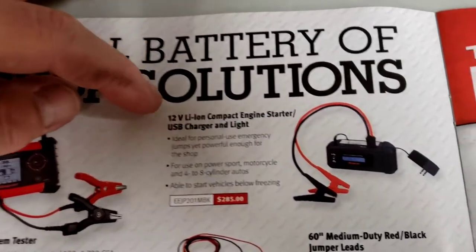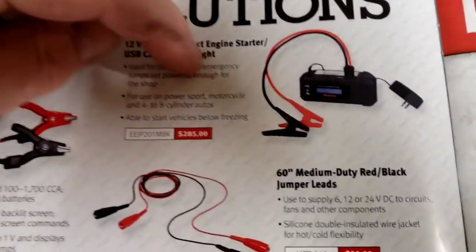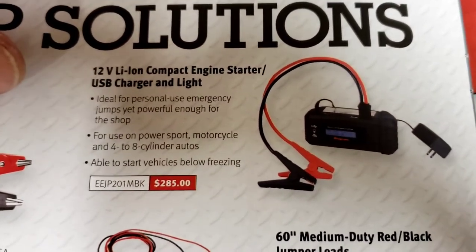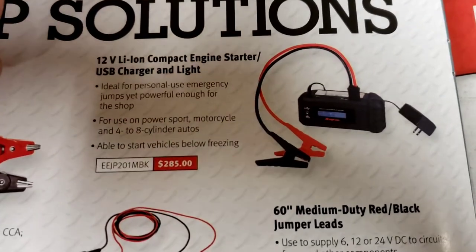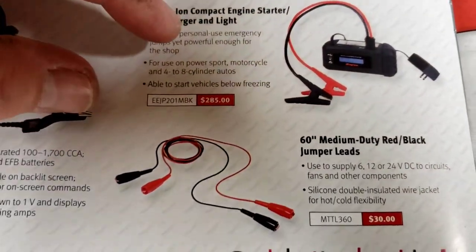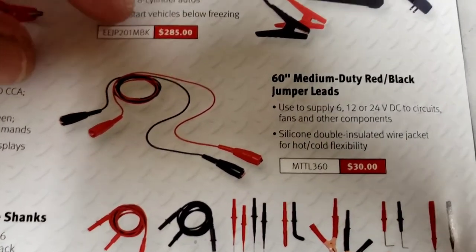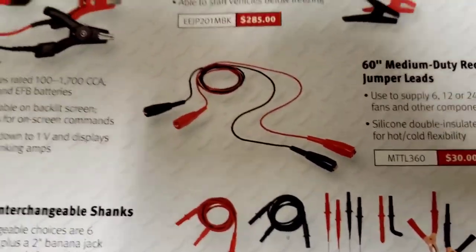There's a compact engine starter that looks very similar to the Noco chargers and others out there. Do your research and see what's worth it. Also available are 60-inch medium-duty red and black jumper leads - 60 inches is pretty long.